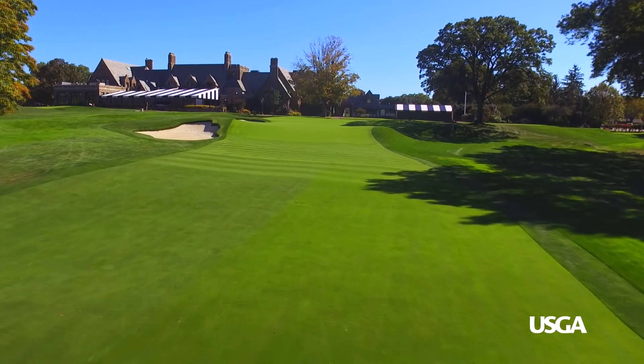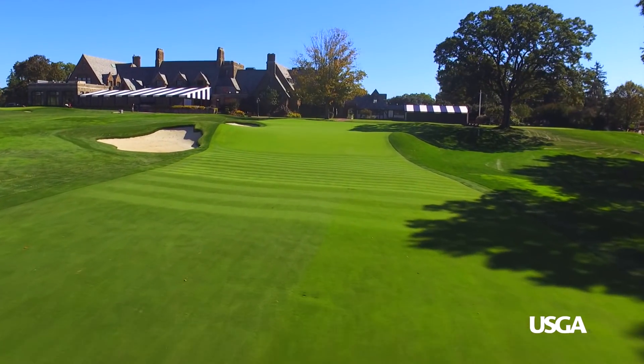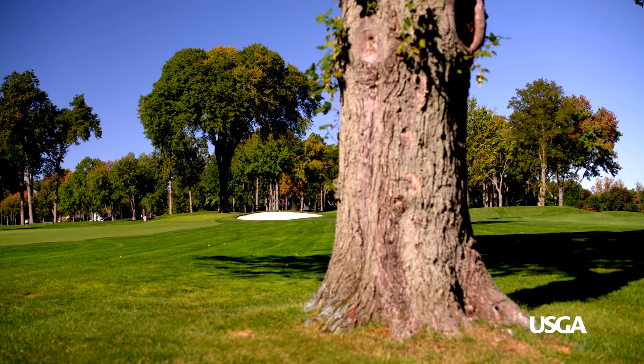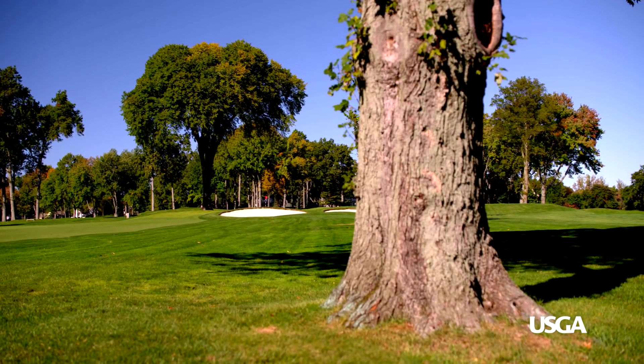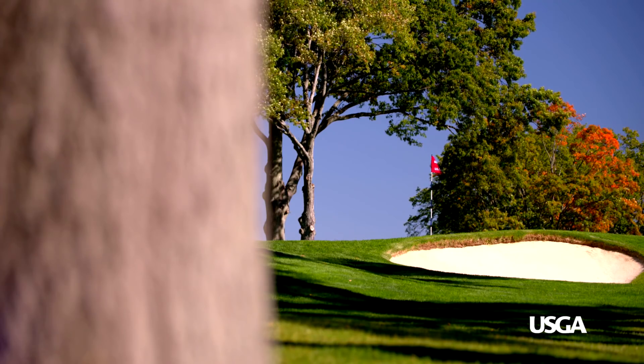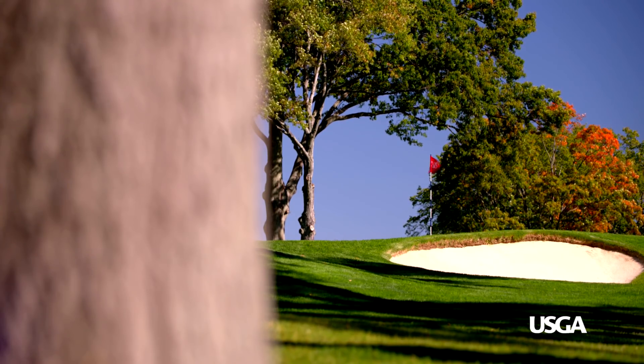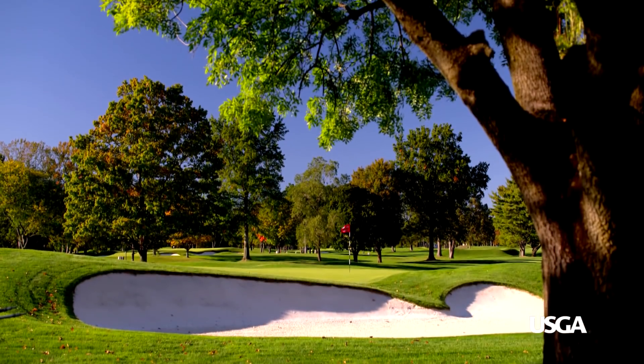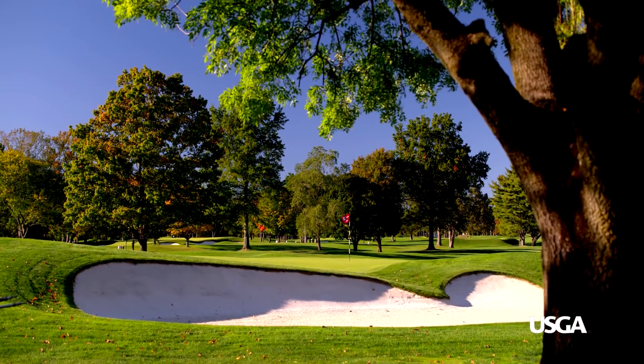When these greens were built 80, 90, 100 years ago, they were built to hold moisture. Moisture is now our enemy — we don't want to hold moisture. The USGA green is sand-based, so it drains and allows us to manage moisture better. It allows for firmer, faster greens. So it's modernization — we're changing the infrastructure but keeping the contours of these greens, which is what's so fascinating about what we're able to do.